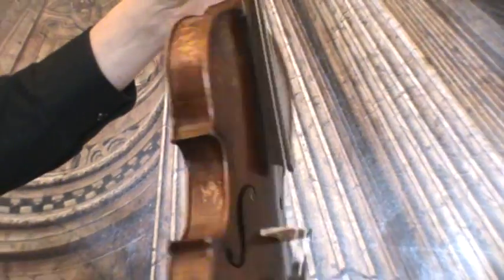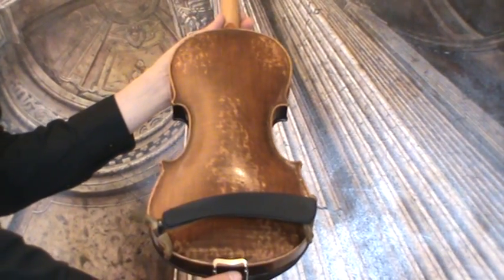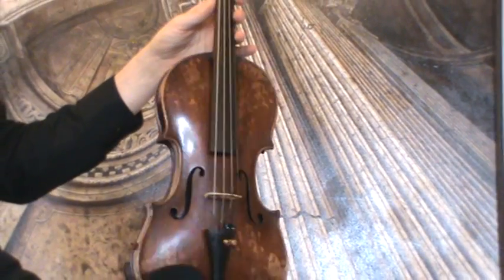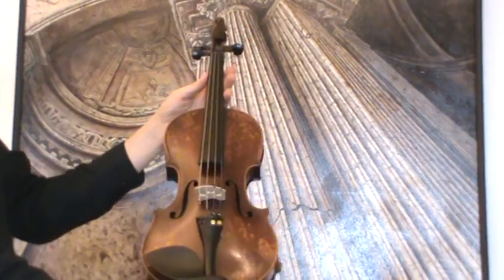The front is a medium to fine-grained spruce top, and the back is a two-piece maple back. In our workshop, the violin received a new setup with new ebony pegs, a new ebony tailpiece, a new ebony chinrest, as well as a new bridge and new strings.